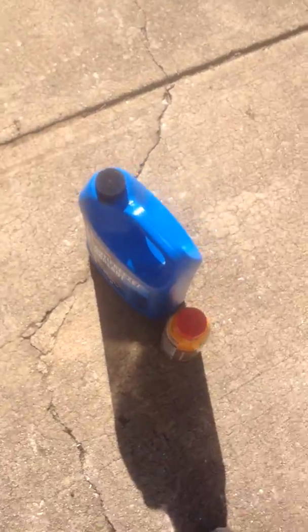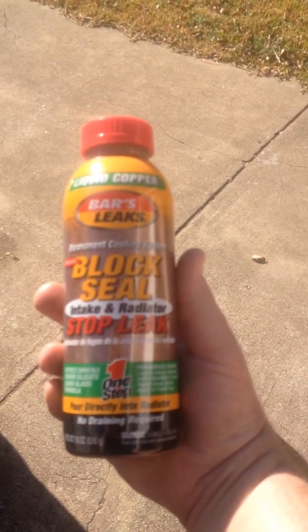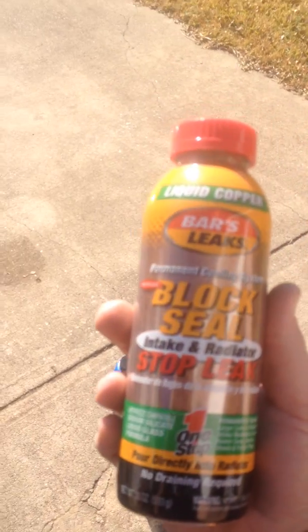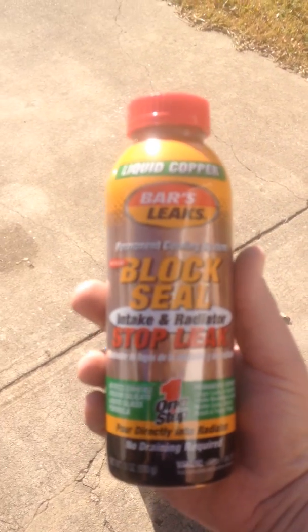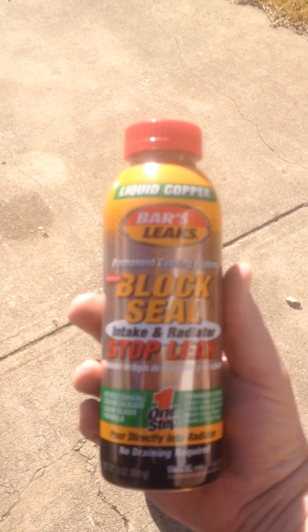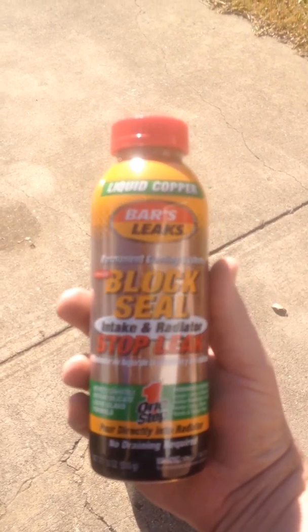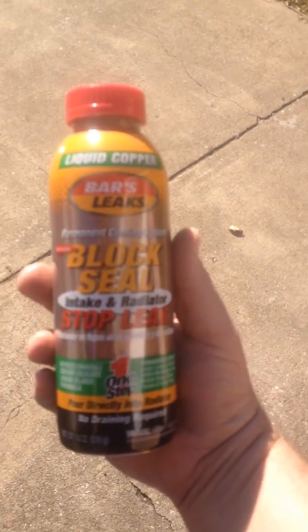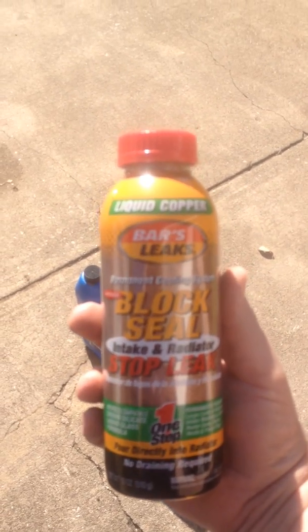I bought a gallon of antifreeze and I bought Bars Leaks Block Seal. I have used Bars Leaks products many times — not this particular product, but their regular heavy duty sealants for radiator leaks and heater core leaks — and it has worked 100% of the time. I've left it in there for multiple years and it never leaked, never caused an overheating problem or anything. So I'm sold on the Bars Leaks product.